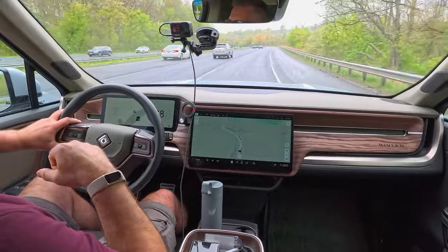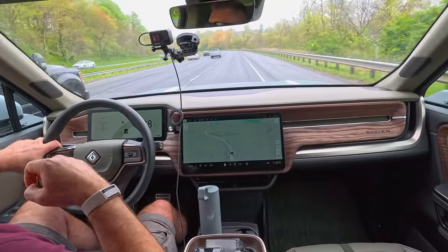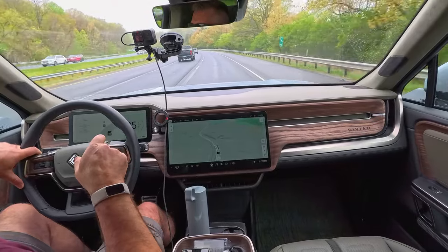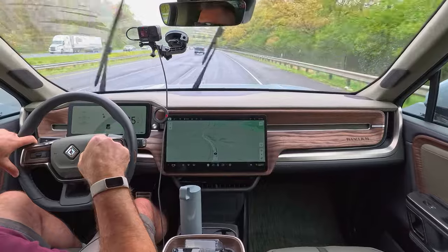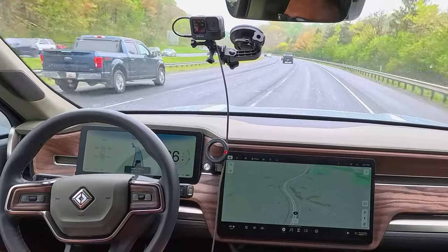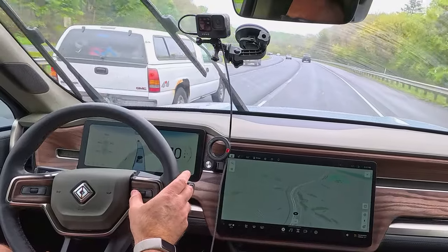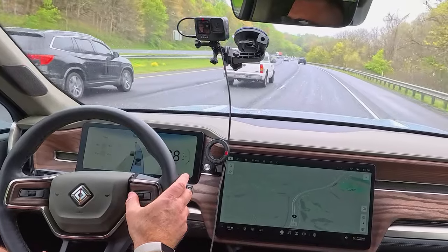We do have a 70 mile per hour speed limit, and I'm going to engage the system here in the right lane. I'm going to set it at 65, mainly because it's raining. Now it automatically set it at 70 because it's set to maintain the speed limit, but I'm going to go ahead and slow this down to 65.